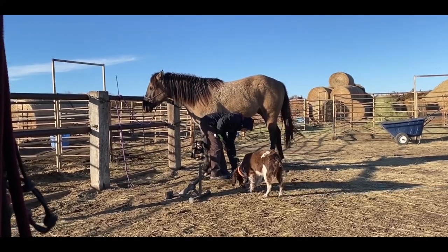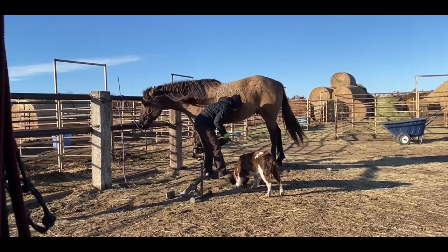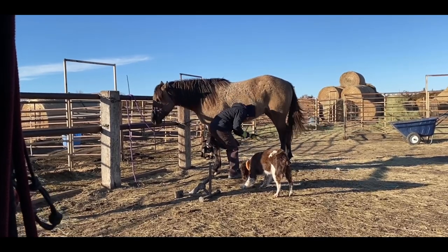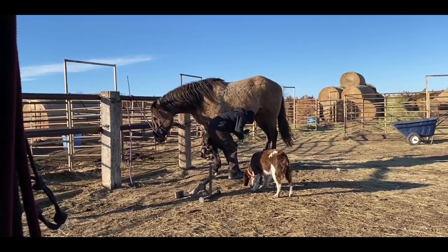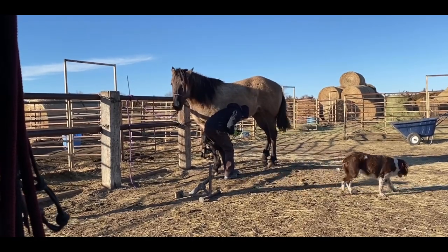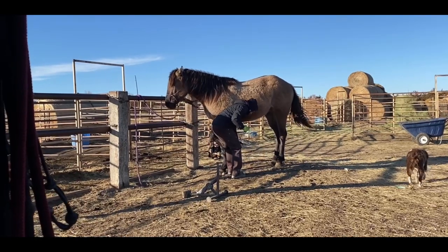He proceeded to get pretty mad at me and said he wasn't going to let some little girl tell him how to do his job, and was kind of crabby about it. Because nobody had questioned his work before, but they continued to allow this guy to keep shoeing their horse really unbalanced like that.